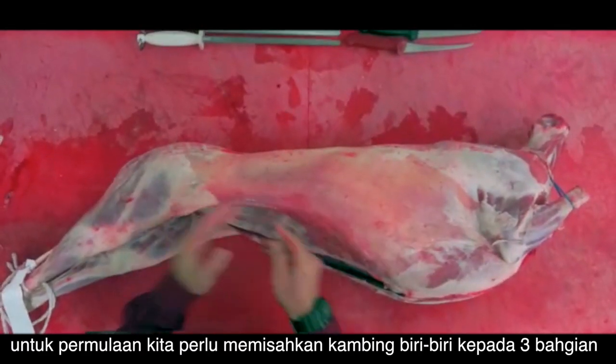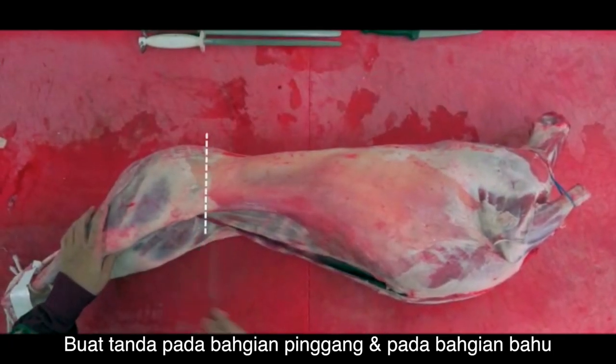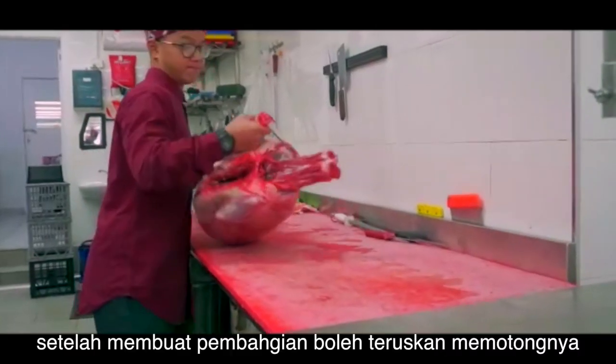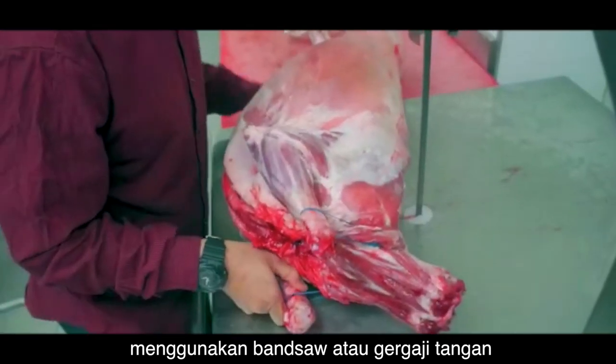Now to separate the lamb into three different parts, you're going to mark and cut the legs and the forequarter. After marking your lamb, proceed by cutting using a bandsaw or a handsaw.